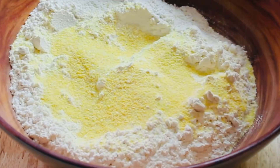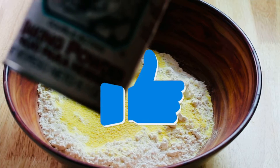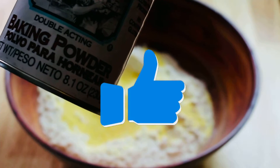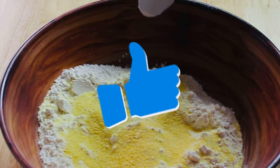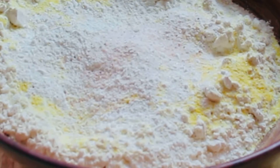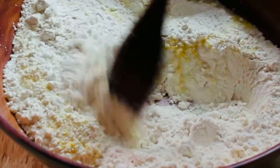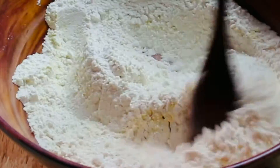We start by creating a mixture like a regular fried dumpling: some flour, cornmeal, baking powder, a little salt, and just mix that together thoroughly. This was about two cups of flour, one third cup of cornmeal, two tablespoons of baking powder, and salt to taste — add your preferred amount.